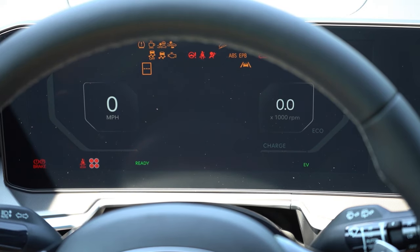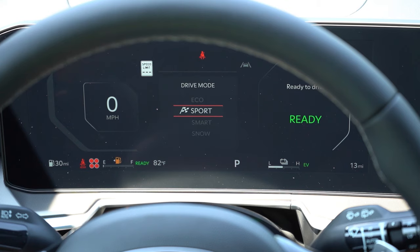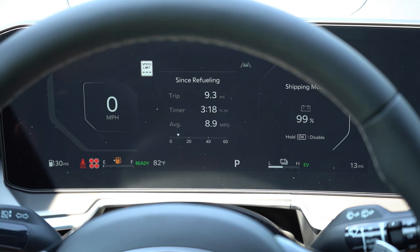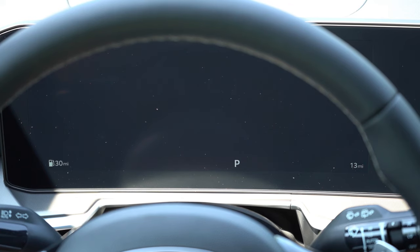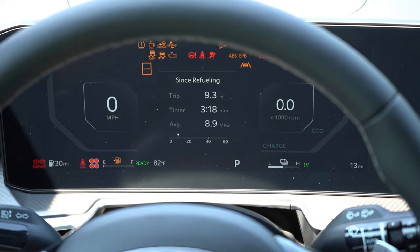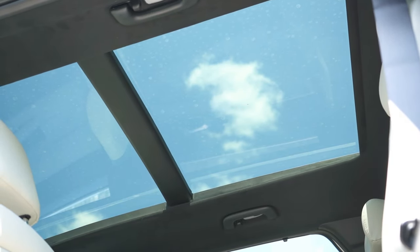The EX trim gets analog gauges with a 4-inch screen. The SX Prestige we have today features a 12.3-inch curved digital gauge cluster — it looks really cool. It displays outside temperature, driving modes, speedometer, tachometer, digital speedometer, compass, safety features, trip A and B, and much more. It's digital, so it has everything.